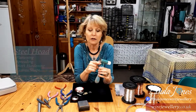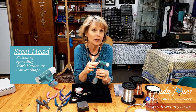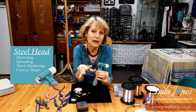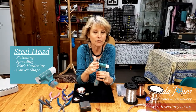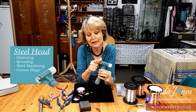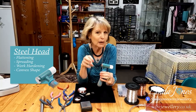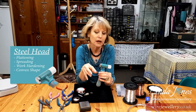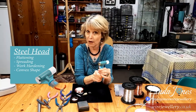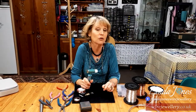The steel end is fixed, and that is like a planishing hammer. So that's used for flattening, spreading, and work hardening. It's fantastic for plated wires because it's slightly convex, which means it doesn't take the plating off. It moves the plating and the core wire underneath. So let's start with that one, and I want to show you how I would use that with wire and with metal.